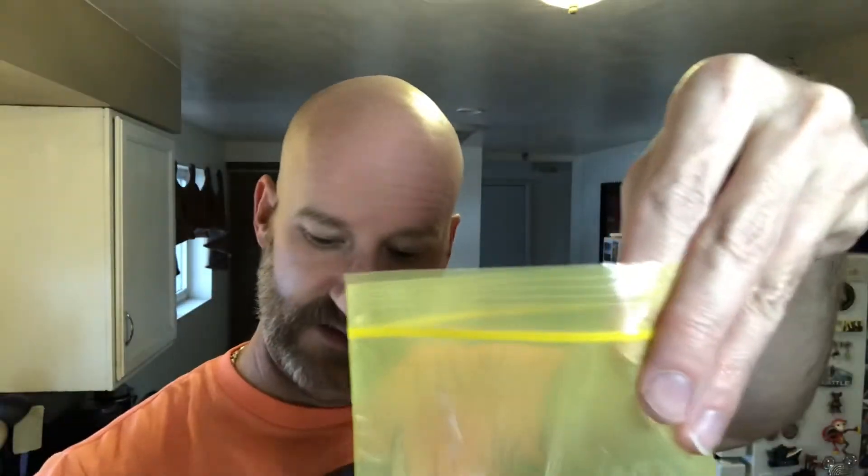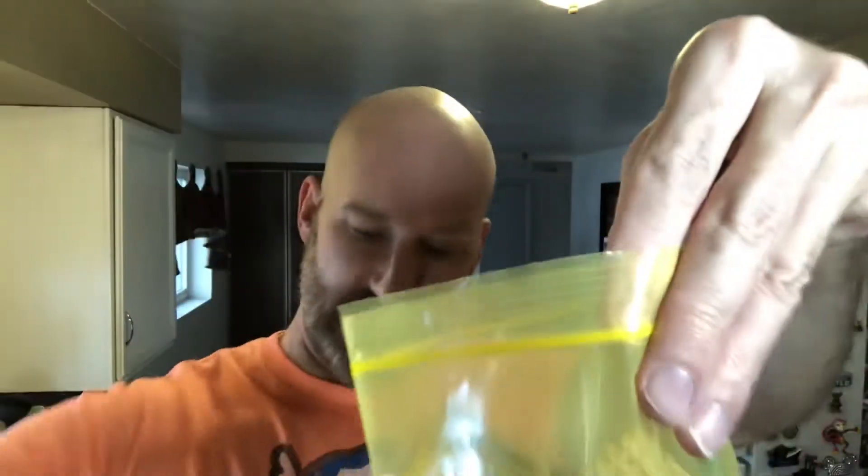Now I have my Triscuits — reduced fat, because this is supposed to be healthy. I'm just going to add these to my bag. It says to add 18 Triscuits. Now we have to crush them.